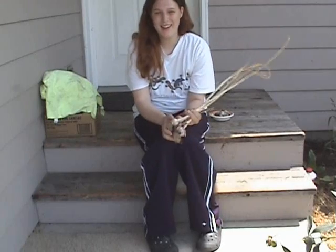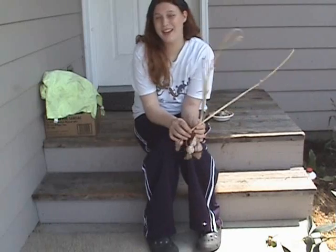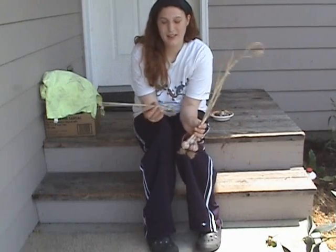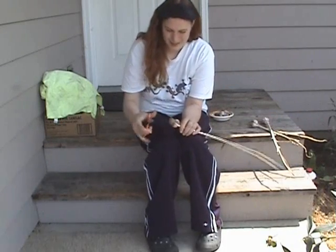I've got hardneck garlic here, and I've dried this out in the sun for three days. I've turned it every once in a while, and now I'm going to cut off the bottoms and the top. Let's do that together. That'll be fun.